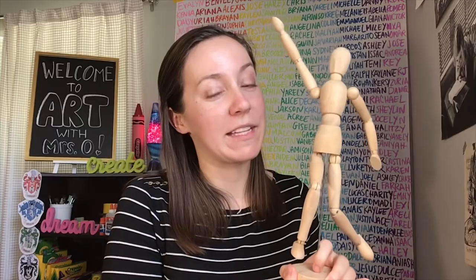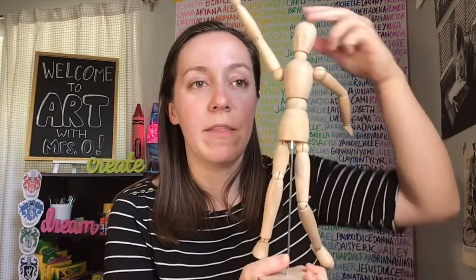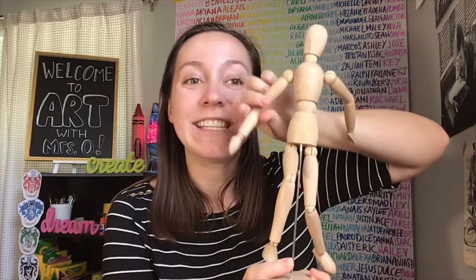Hey guys, it's Mrs. L. I'm sure you guys remember these things from my art room back at school. These are called art mannequins. They're made of wood and metal so that you can bend and move the arms, the legs, the body, and the head into different positions for drawing.